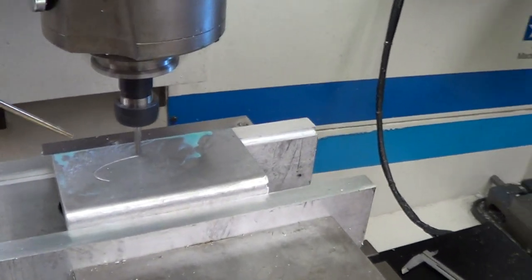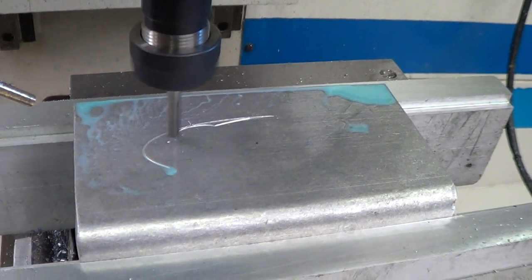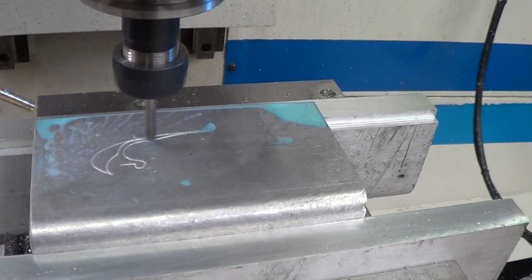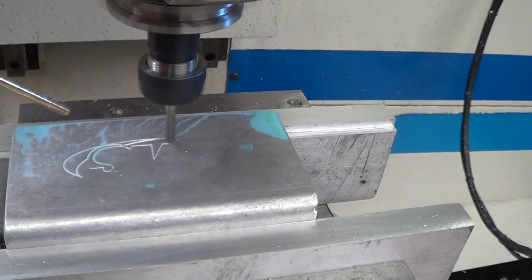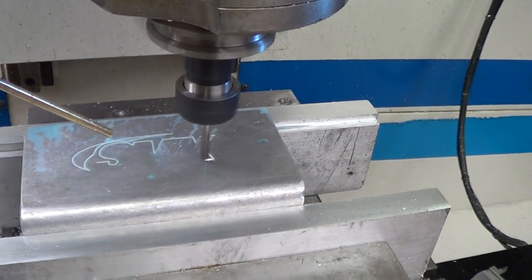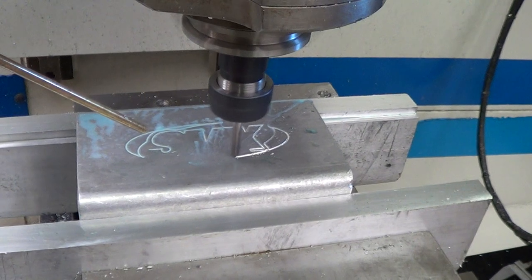There you go. I'm going to speed up the travel rate — the travel rate. I need to do a little more adjustment.